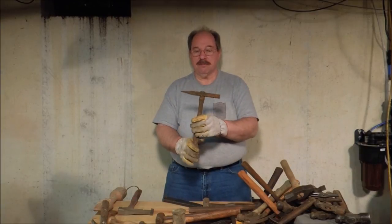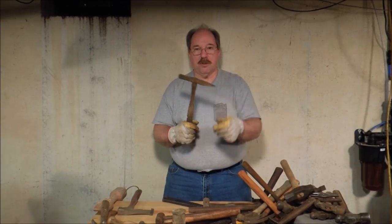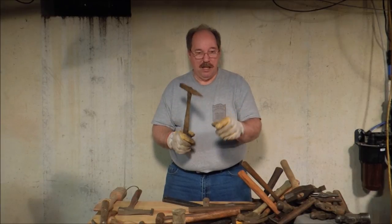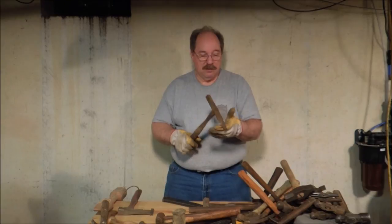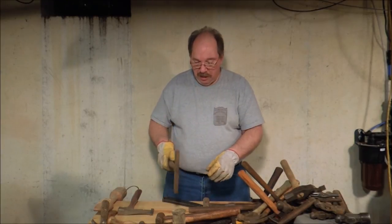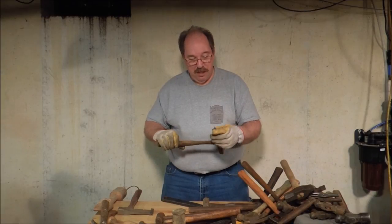Then this one is a tinner's hammer. You don't do a whole lot of heavy duty banging with it — it's more for getting into corners to define shapes. If you want to put a fold and go down in the corner and seal a seam, this is your tool.